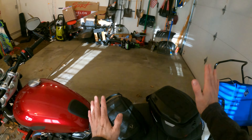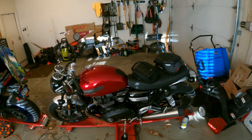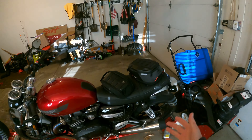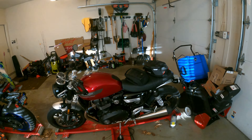Hello, this is my 2022 Triumph Speed Twin. Today I wanted to talk about tank bags. It's mid-February in Pennsylvania, so I'm itching to get riding again and started to spend a bit of money thinking about what sort of luggage I want to have with this motorcycle.